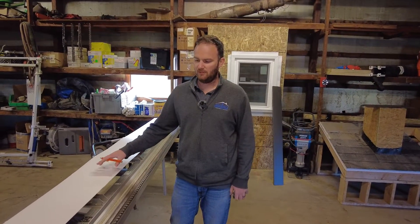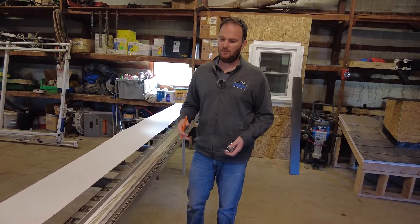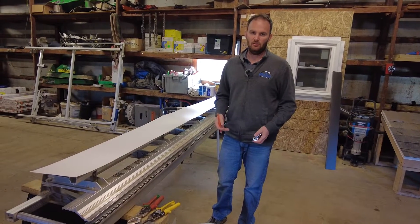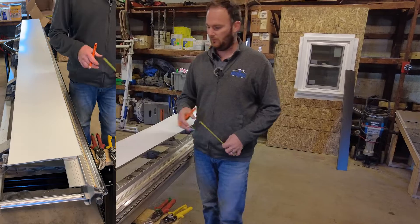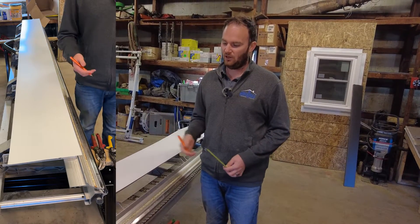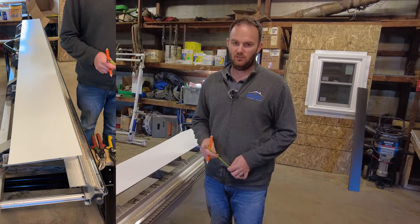We made our first piece of fascia and I walked you through each of the steps. Now I'm just going to take a minute and make one like I'm making it on a job site — not going to explain, just show you what the pace should look like. I'll lay out all my marks, bend it with the crimp, cut the waste off, and make the piece of fascia to size.